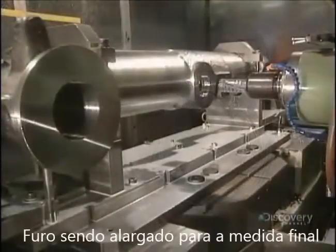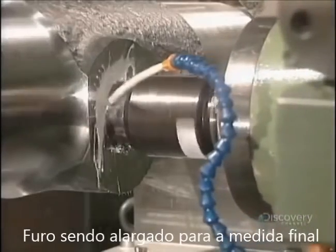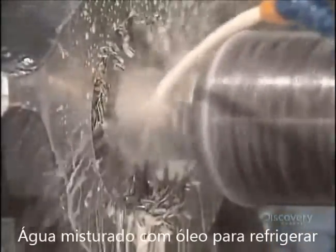Here they complete an attachment hole. The hole is enlarged on its sides as required by this machine tool. The part is cooled with a mix of water and oil.